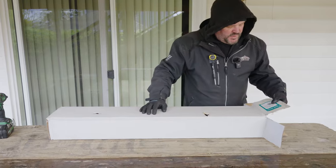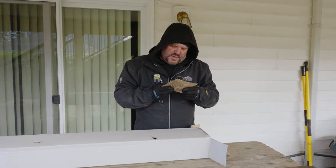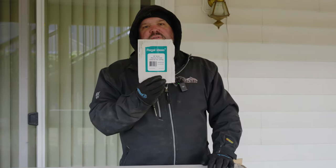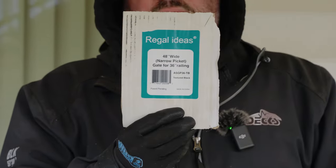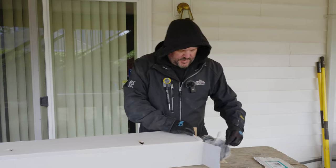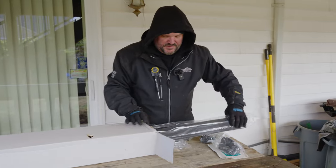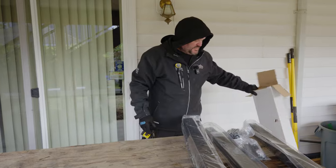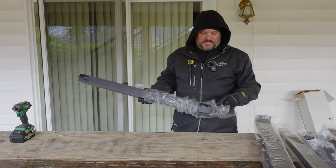This kit says '48 inch wide narrow picket gate for 36 inch railing,' model number ASGP36-TV. So for anybody out there that might be interested in one of these, there you go. We're just going to take all the parts out and identify everything, and then we'll figure out how to do it. I don't see any directions — I'm sure if we go to Regal's web page we'd be able to find it, but let's just take this thing apart and see what we got.